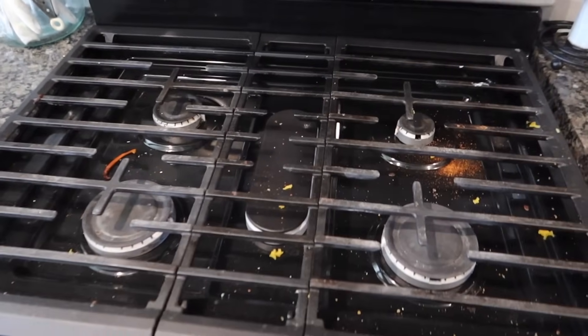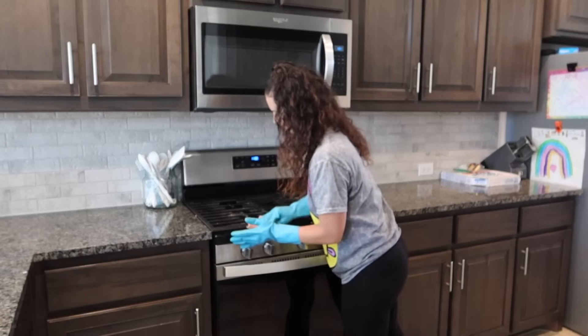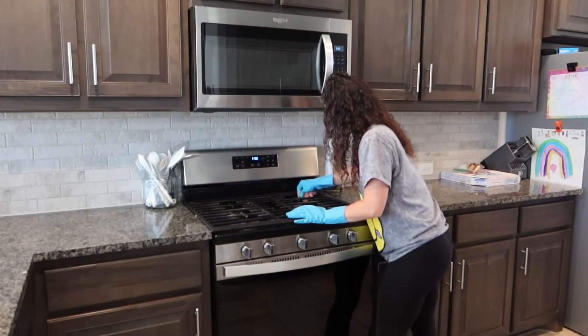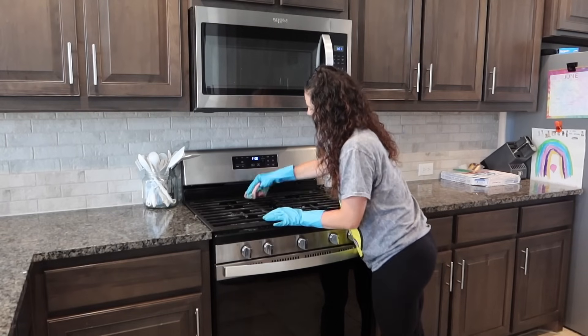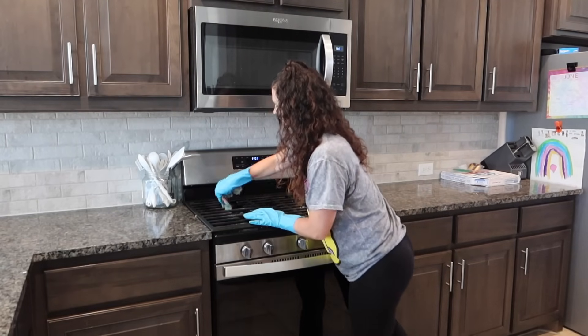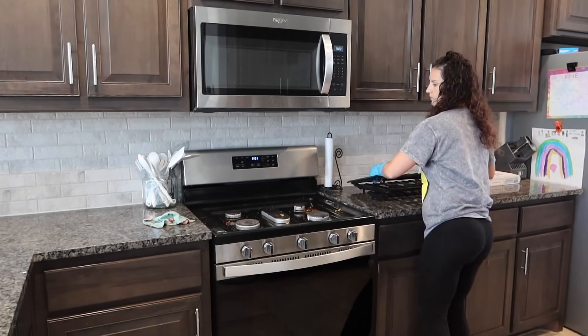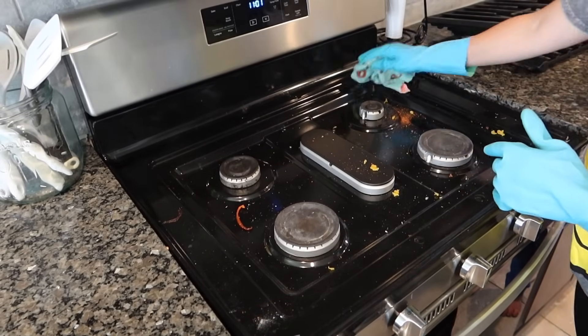Before getting started on cleaning the stovetop, I'm just going to wipe the grates down a little bit. I deep cleaned them not too long ago so they weren't really bad — just a little wipe down to make sure there's no seasoning or crumbs on them before pulling the grates off and giving the stovetop a nice wipe down.